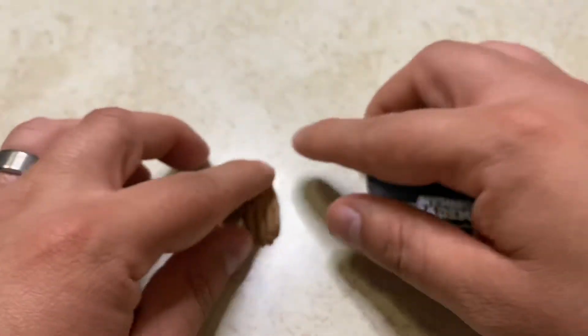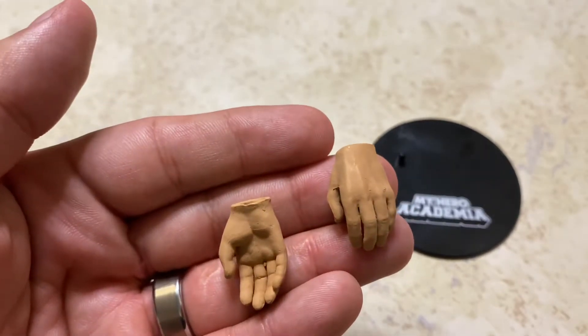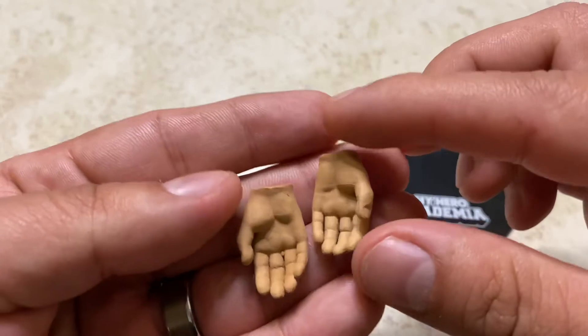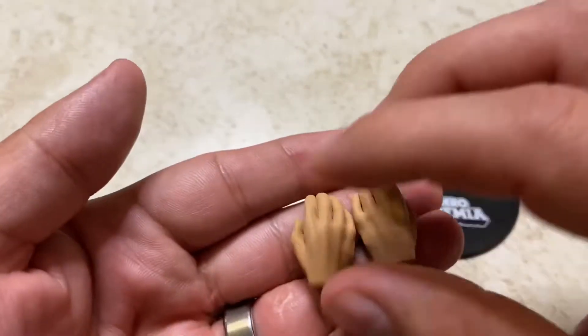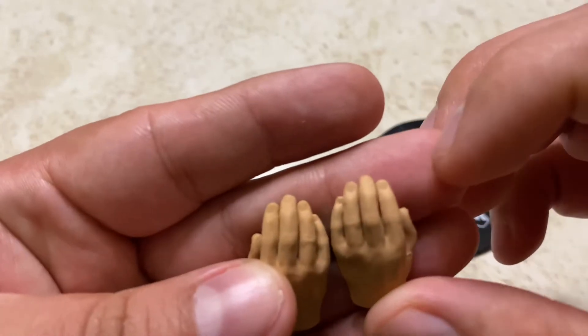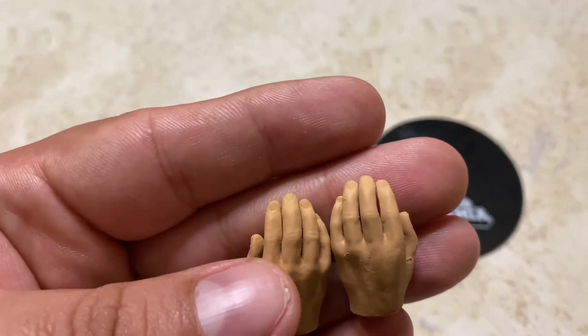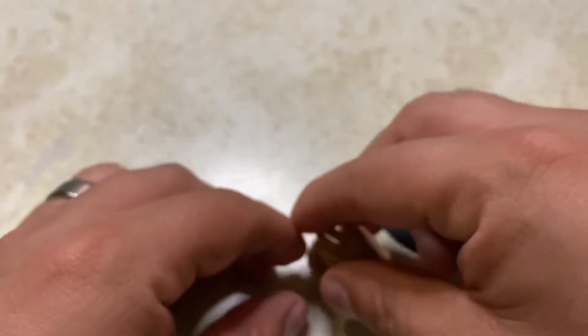He also comes with additional relaxing hands, besides the fist hands. They have sculpted fingernails, which look okay — nothing crazy. And that's pretty much it for accessories. I'm sorry I couldn't show you more.